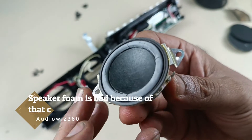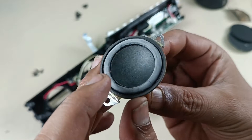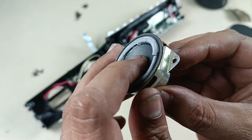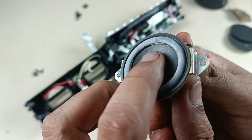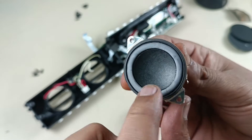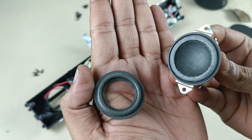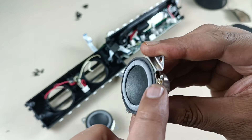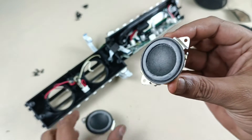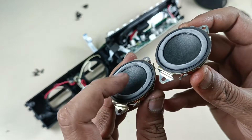Now you can see the speaker ring is broken — this is the reason the speaker is jarring. This one also is completely broken. So we are going to replace this foam ring with this new foam ring. We have to remove the air leak seal for both of the speakers, then remove the ring.